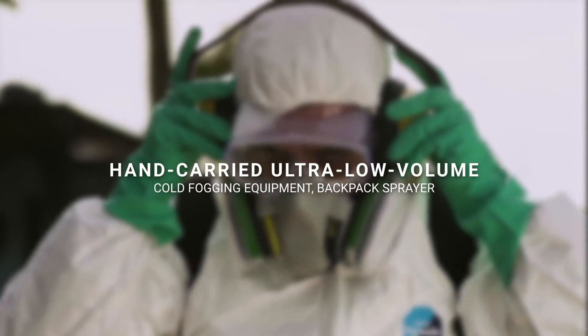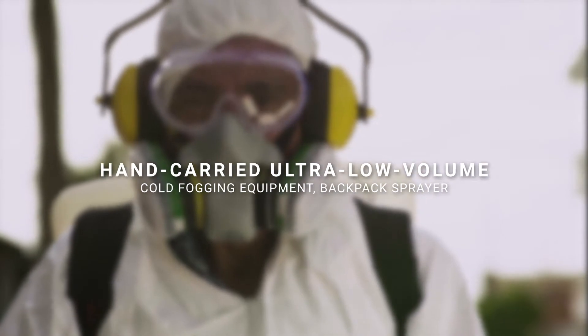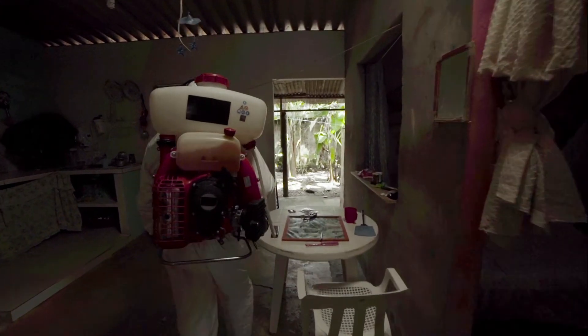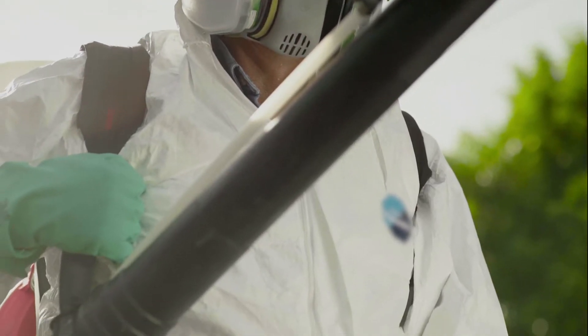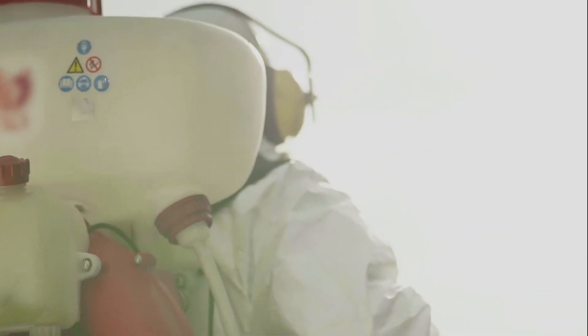Hand-carried ultra-low volume cold fogging equipment — backpack sprayer. These hand-carried machines are ideal for treating enclosed spaces and small outside areas with limited vehicle access. They are mounted on a backpack-type structure and can be carried comfortably on one's back.